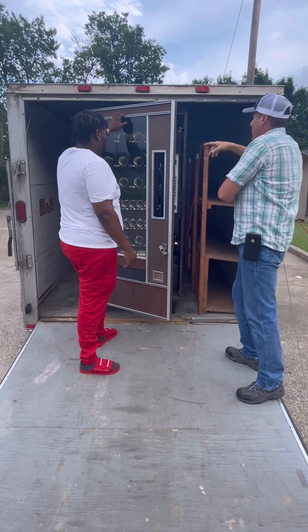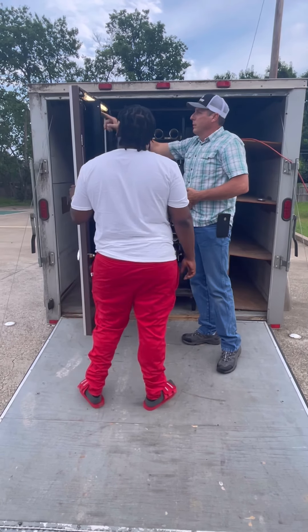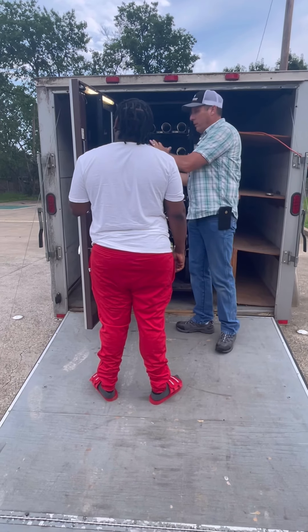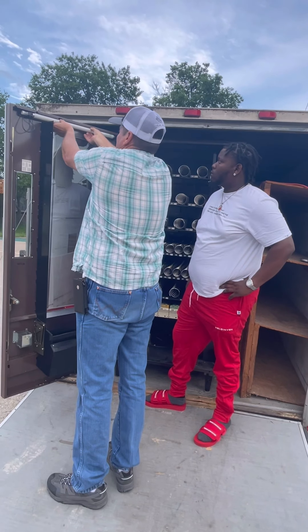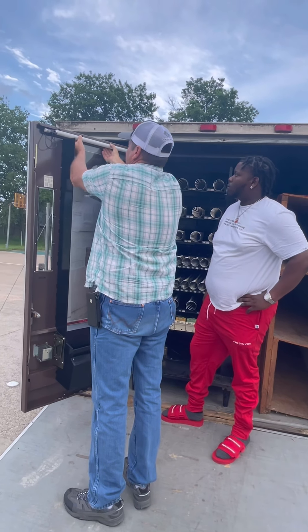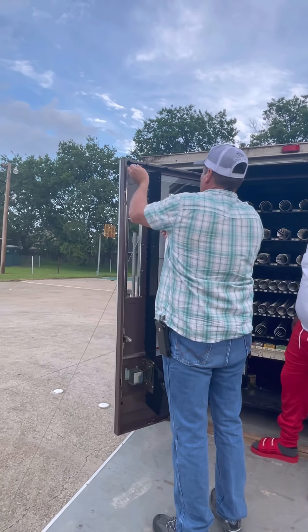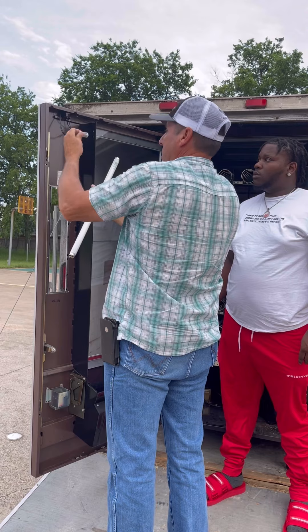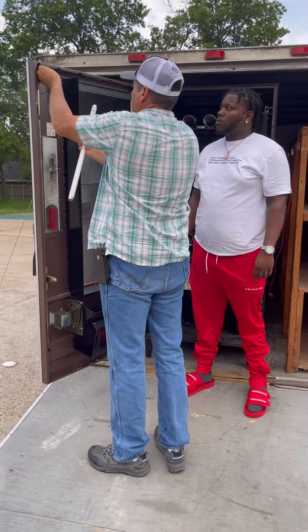Here he's telling me about a light that's in the machine, just letting me know he wouldn't transport it with that light in there. I have a 5-row machine that I bought before this one — it didn't have a light in it, so this was new to me. He's taking the light out for me right now and showing it to me. These lights cost about $7 or $8, so it's not a huge loss if you lose it.